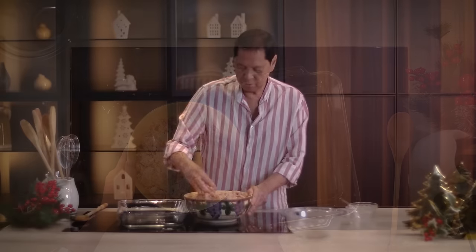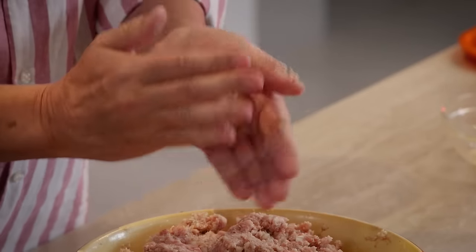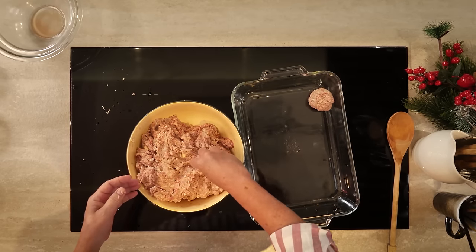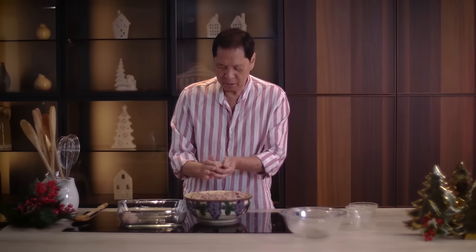I'm going to make the meatballs big — look at that, those are big meatballs. I may need two containers for this. I like them huge and round.